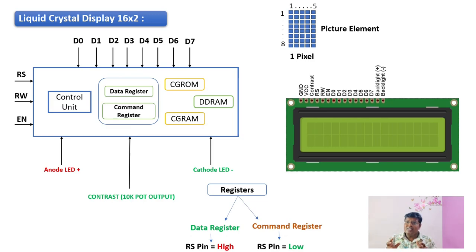Each picture element is nothing but eight rows and five column pixels. So we have 32 such pixel elements to display our characters. Further, let's analyze the pinout of the LCD. There are three special function pins called the register select pin, read/write pin, and enable pin. The register select pin is used to toggle between the data register and the command register. When the register select pin is set high, it chooses the data register; when set low, it chooses the command register.